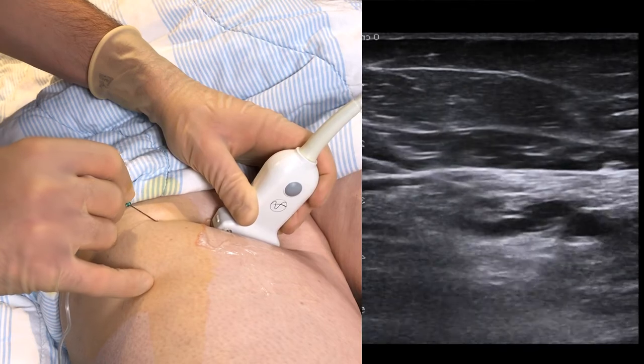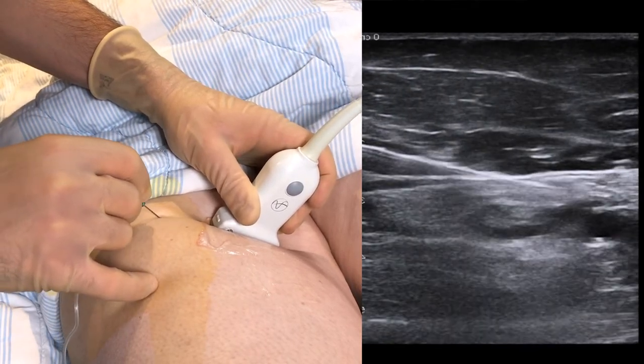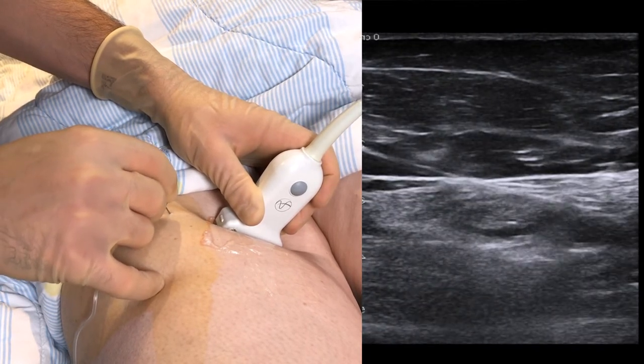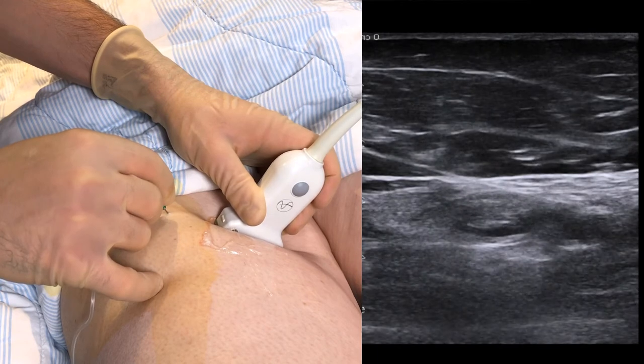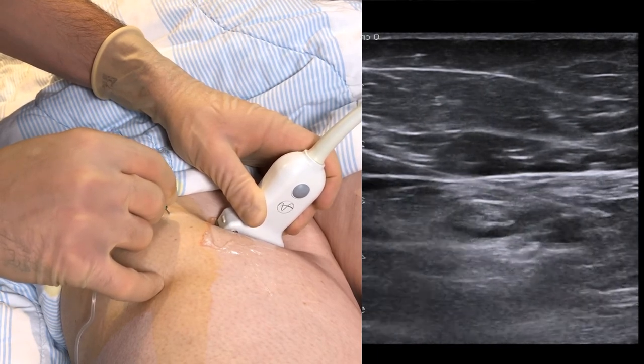Now retract the needle, and then approach the artery at a shallower angle to reach the other side. We place the tip of the needle under the sartorius muscle fascia, and we can see how the muscle rises as we inject the local anesthetic.